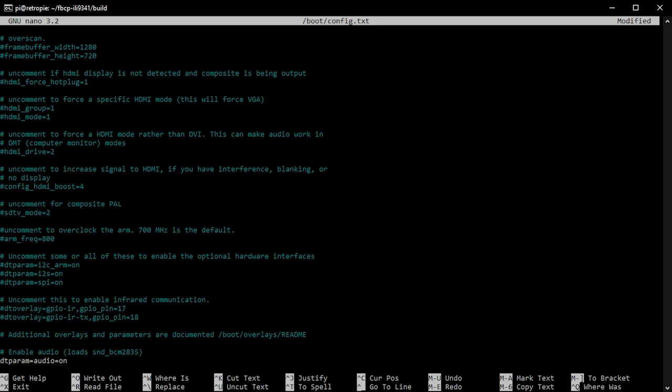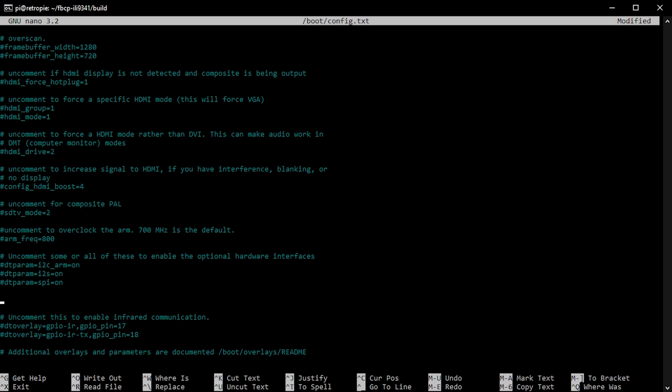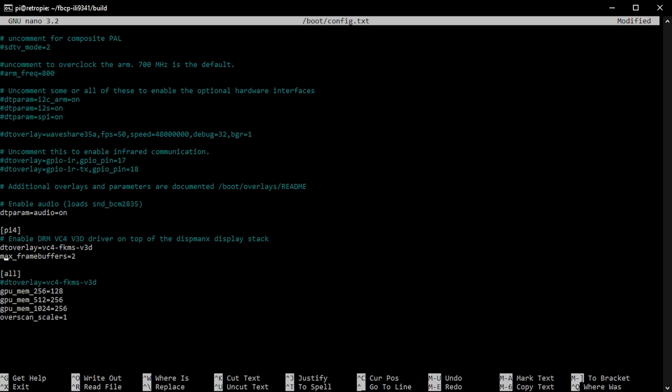Also look for any line containing 'dtoverlay=' referencing an LCD screen driver. If you've been installing other LCD drivers you may have one of these. Comment it out with a hash as well, to make sure the two don't interfere with each other. The rest of the file — Pi 4 section, GPU memory sizes — can be left as is. As long as the default SPI hardware driver and any LCD DT overlay drivers are commented out, that's all we need.